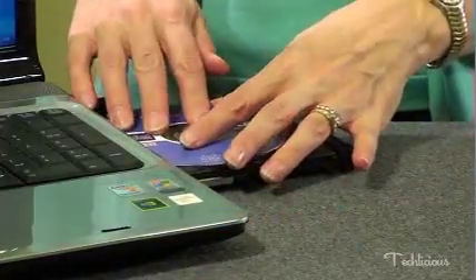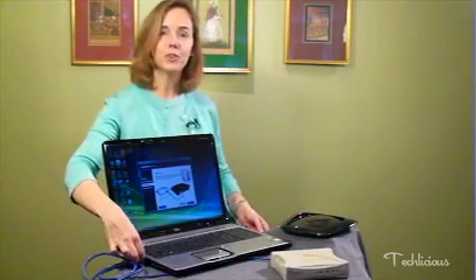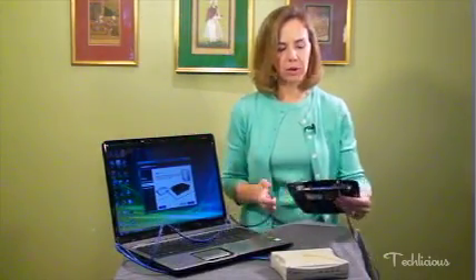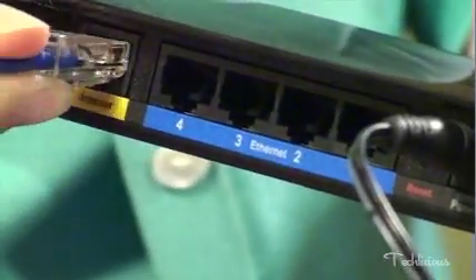The first thing you should do is install the software that comes with the router. This ensures that when you're connecting everything, all of it works properly. After you put your disk in your computer, follow the on-screen prompts. At some point you're going to connect your modem to your computer. After that's done, you're going to disconnect the modem from your computer and plug it into your router. There's a specific port where you put it in, and this router is clearly labeled 'Internet.' Plug it in and you're ready to go.